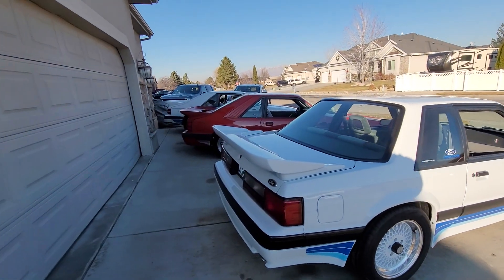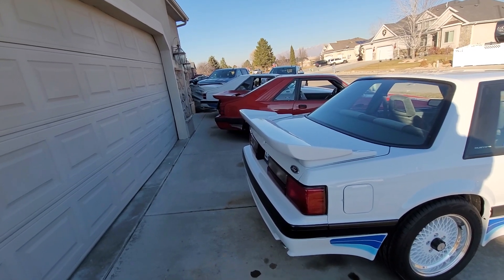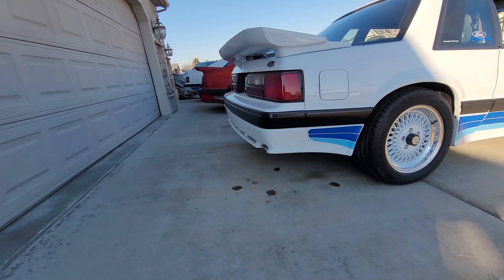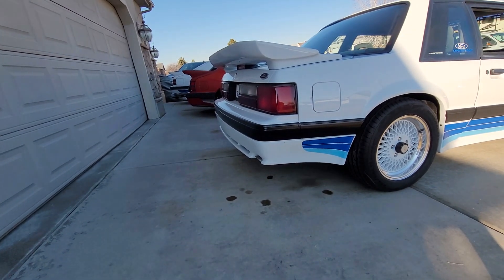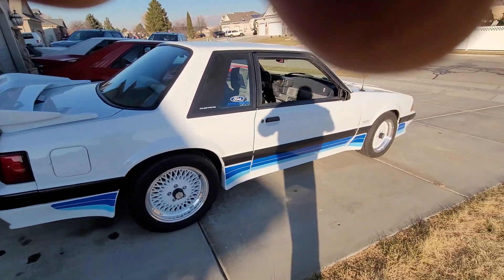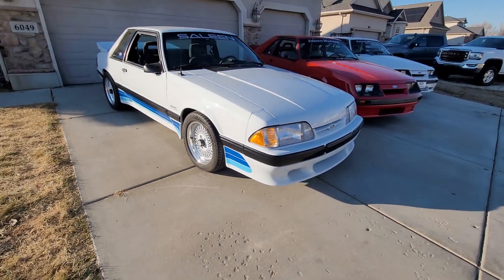A lot of people don't realize the '85 and '86 cars had different wings. If you compare the wings on an early car versus the late-model Salines, they're quite a bit different. Also, you can notice the difference in the rear valence — they changed it a couple of times. I think they changed it in '87, and '88 was the same; then '89 went to a different design. The front is the same from '87 to '90 — they changed it in '91.